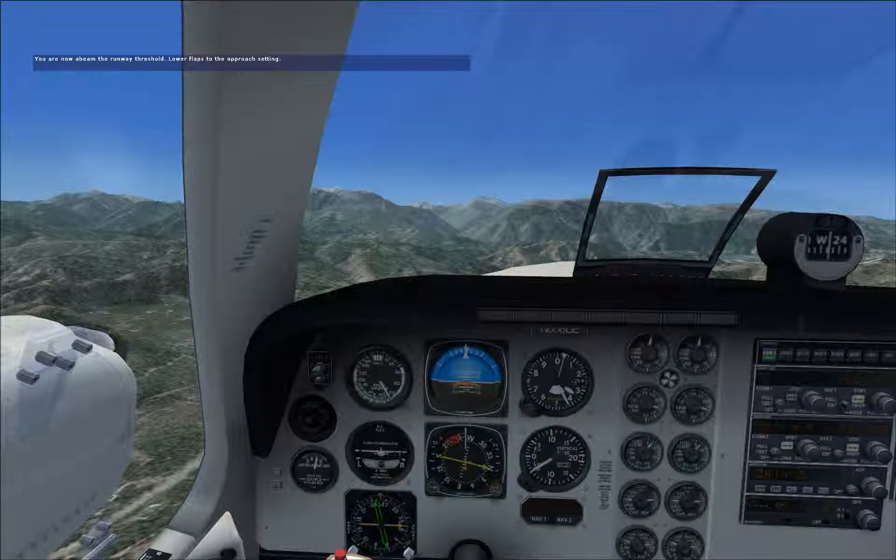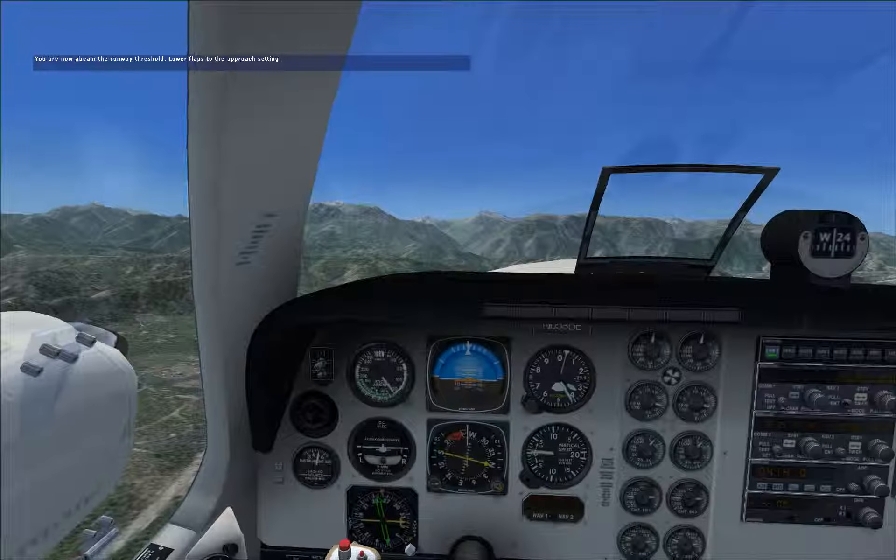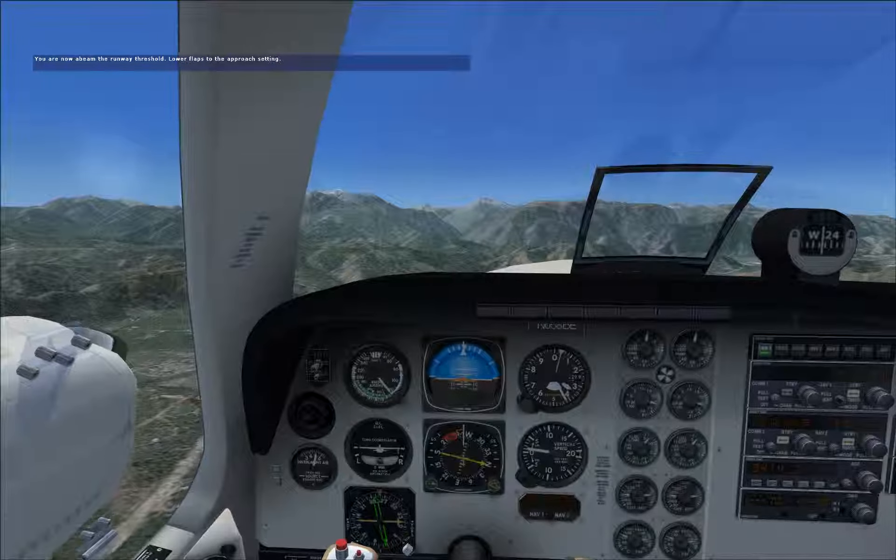As long as our speed is below 152 knots, we can add approach flaps — so let's do that when you are abeam the runway. Make sure you hold 3,500 feet.